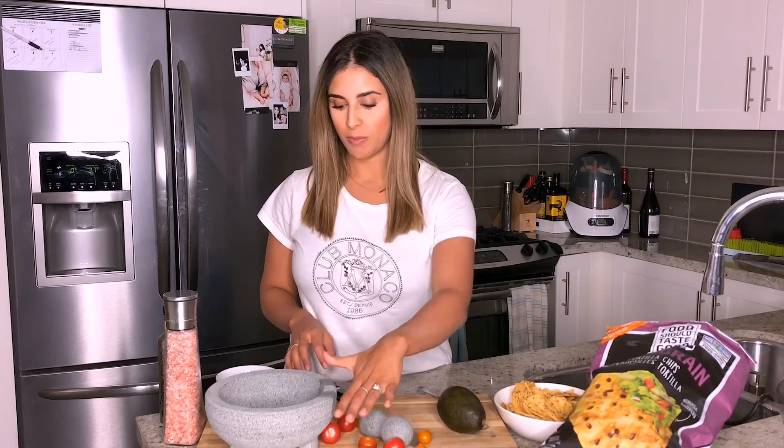Let's get started. All you need is avocado, some heirloom tomatoes, lemon juice, sea salt, and olive oil, and then something to dip your guacamole in.